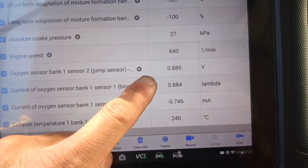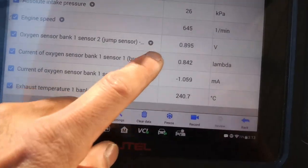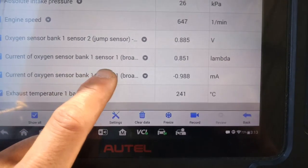Bank 1 sensor 2 is nearly 0.9V — really good. Bank 1 sensor 1 lambda is about 0.8V.